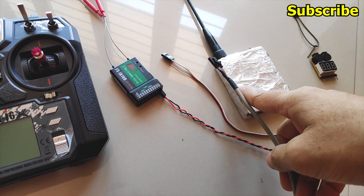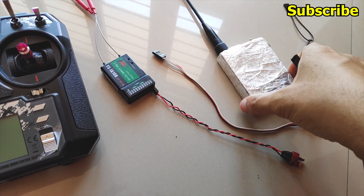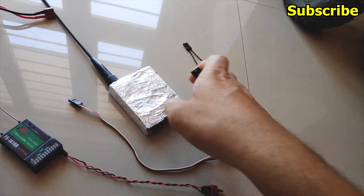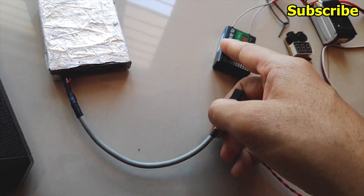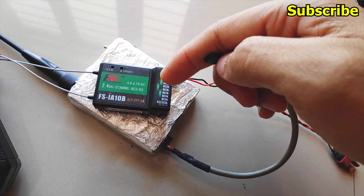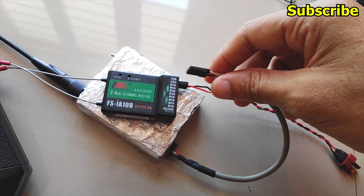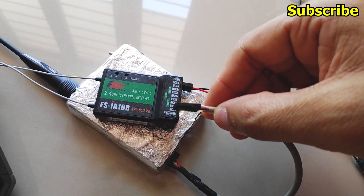Now I can connect my UHF transmitter to the receiver. This is the Molex connector that goes to my UHF transmitter — I'll connect this on the first port, which is the RC port. I've replaced the original connector with a standard JST servo connector so it can plug into the receiver. Make sure to connect this to whichever protocol port you want to use — IBUS, SBUS, or PPM. In my case I'll be using PPM since I'm using it for my RC car.